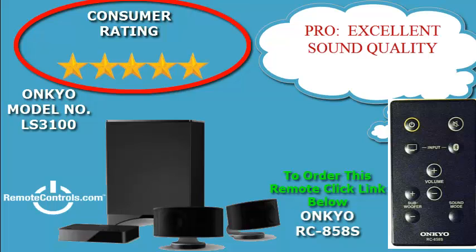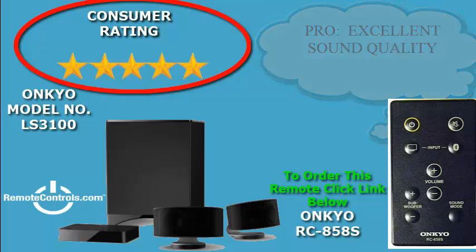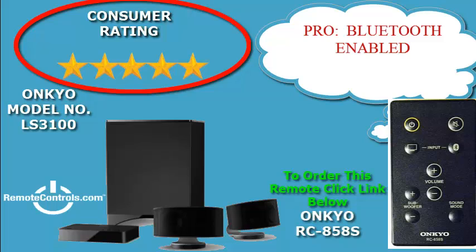The speakers come with stands so that you can place them close to your TV or mount them on the wall to give you more floor space. The remote control that comes with this system is part number RC-858S. It is a fully functioning pre-programmed learning remote.